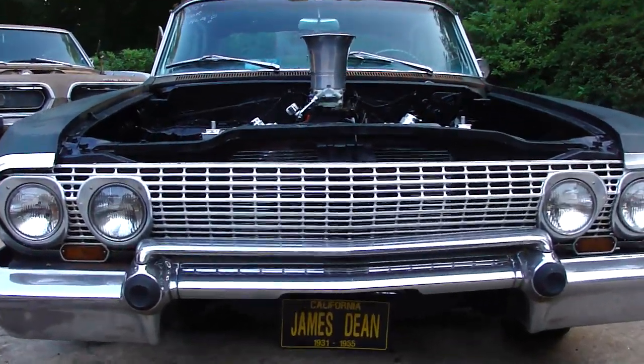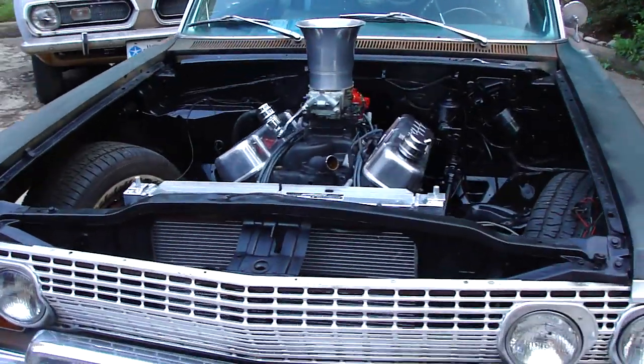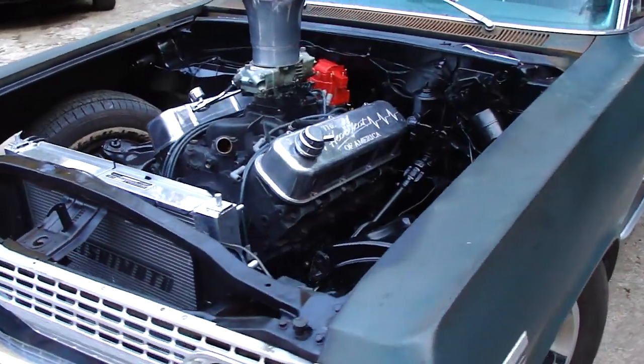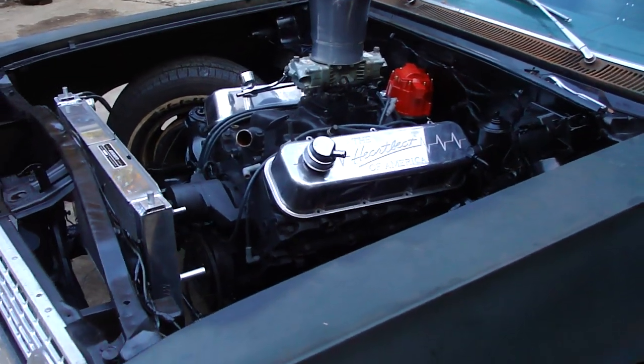Had a problem getting it in because I had a transmission — went from a Powerglide to a 400 turbo — and ended up having to take the transmission crossmember out. I don't usually do that, but a 400 turbo is a whole lot longer than a Powerglide.